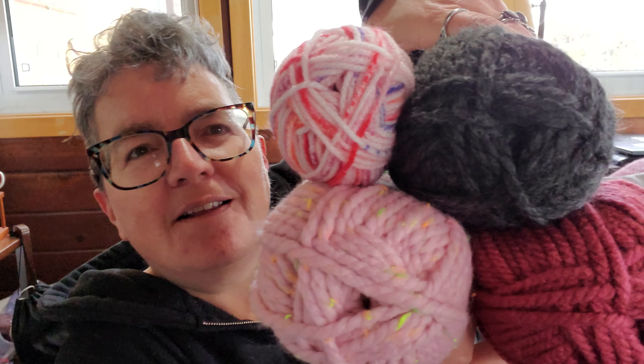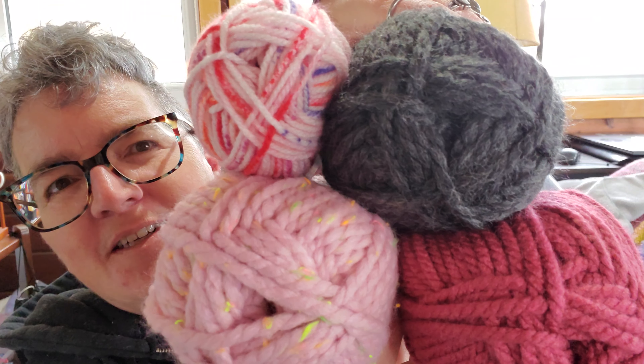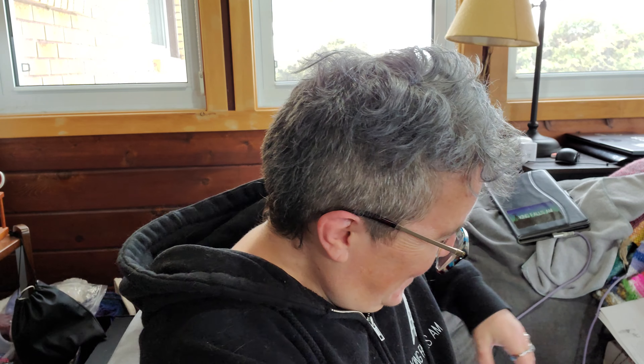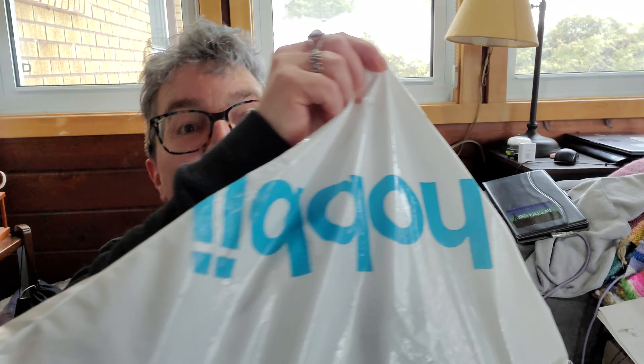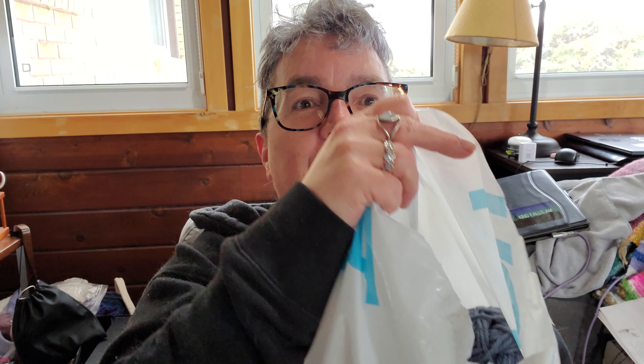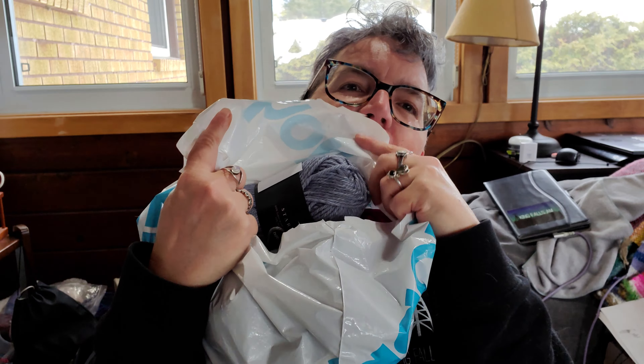And now we get to get into the Shine bag. Here's our Shine bag — oh, there are people creeping through my house, construction workers. Alright, here's what we're looking at. Oh, I like the bluey gray, that's nice.